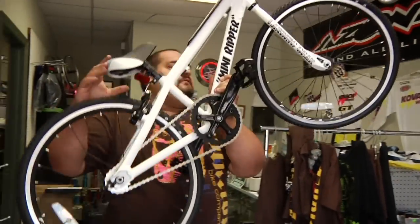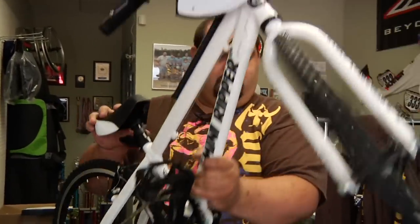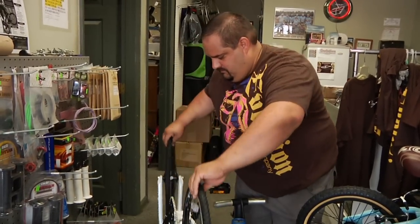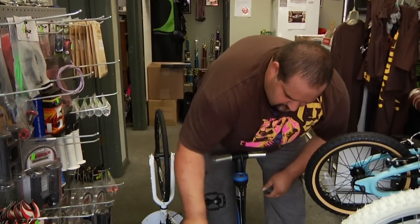Hello, I'm Shane Jackson with Evolution Bike Company. We've been in business for about three years. I have about 20 years experience in cycling. Today we're going to talk about child carriers.